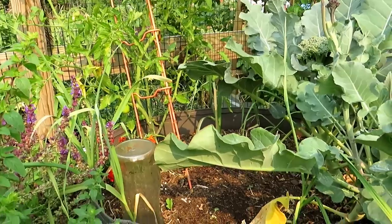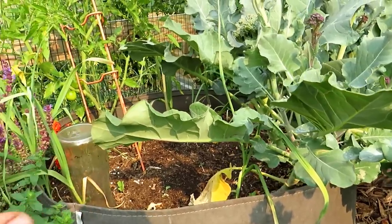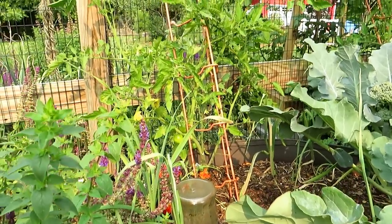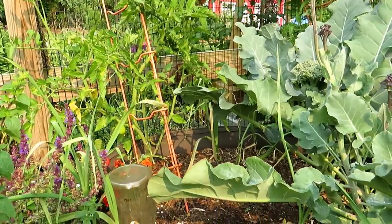This is a 100-gallon root pouch. I sell these at my seed shop, and even with all this soil I have two broccoli plants in there — I've removed one — plus onions and a tomato plant. The last 14 days we haven't had any rain, and temperatures are getting into the 80s.